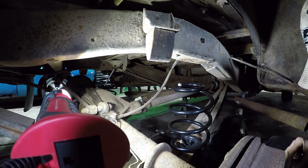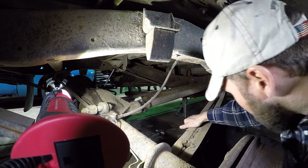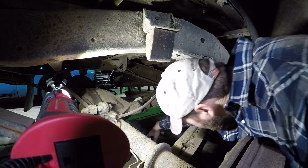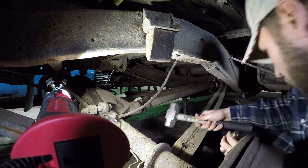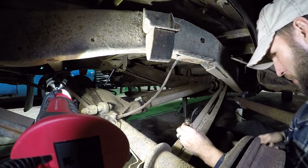Apparently a guy is supposed to use these little disc things — let me get my persuader. Make sure you don't use a punch, otherwise you'll just ruin the threads on your bolt.